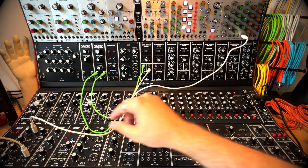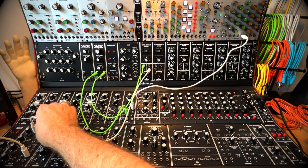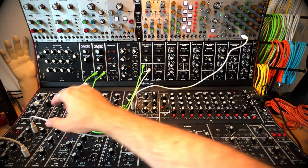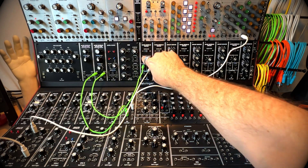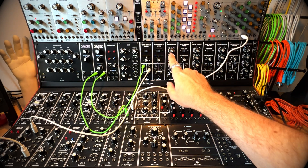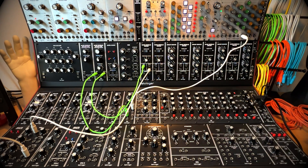We're halfway there — we've got sound coming through the oscillators, but if I leave the mixer open and turn the VCA down then we don't have anything. So now we need to use the envelope generator to open the VCA.